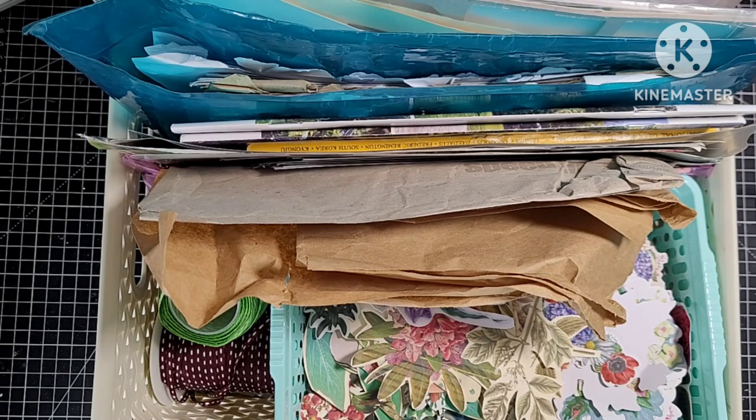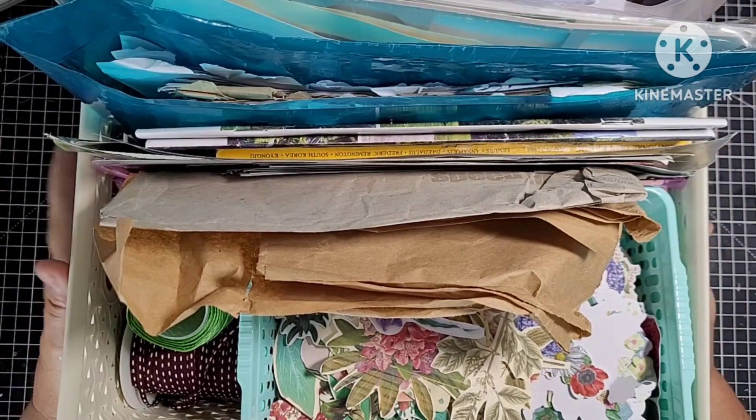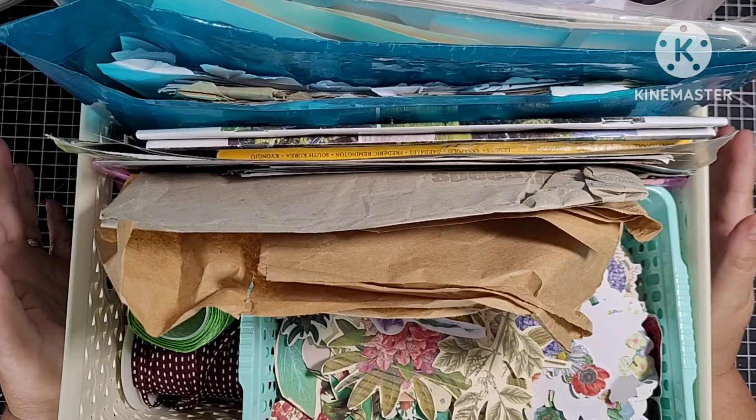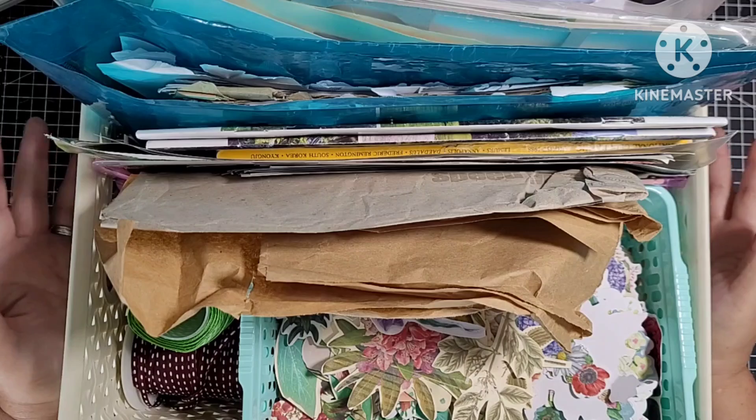Good afternoon, welcome to today's video and thank you for joining me. So today I am starting a new project. I've got this box on my desk. I've been collecting for months and months and months. What I want to do is do a trash to treasure journal.